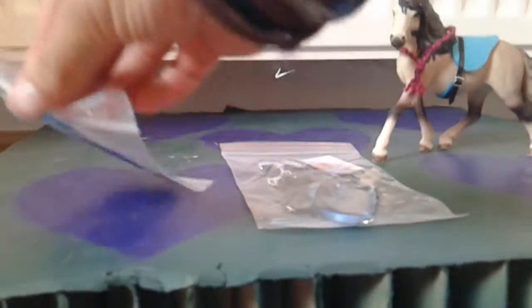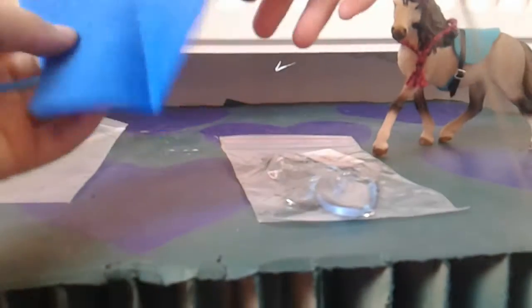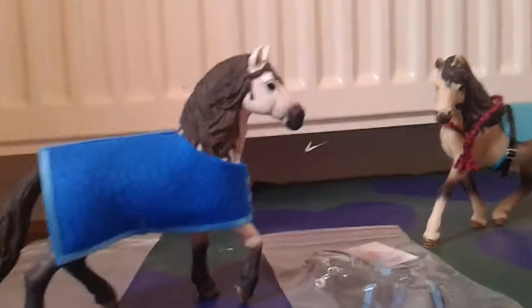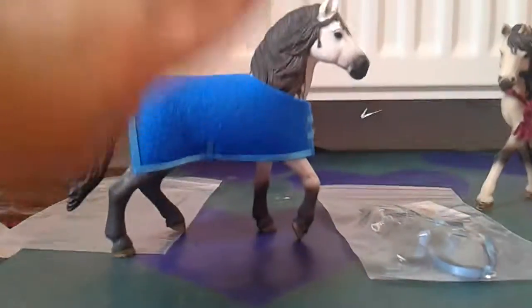I'm going to try this rug on my Andalusian stallion, River. It looks really nice on him. I ordered everything in either some form of blue or black because I wanted it to go with the name River, and blue just looks really good on him.